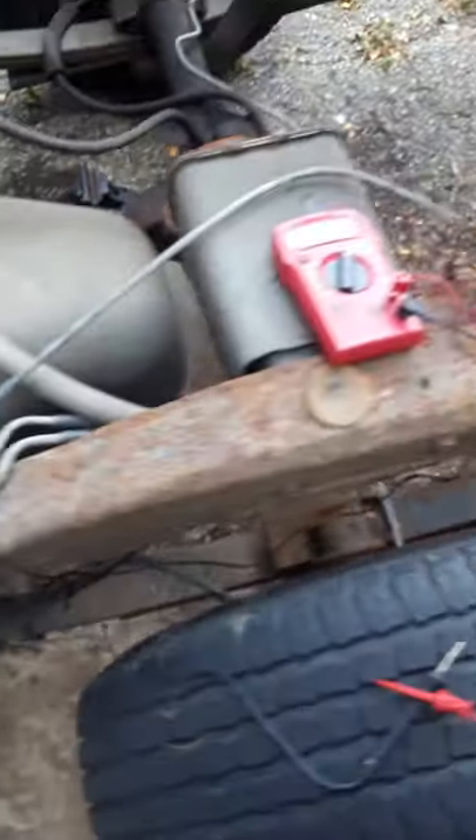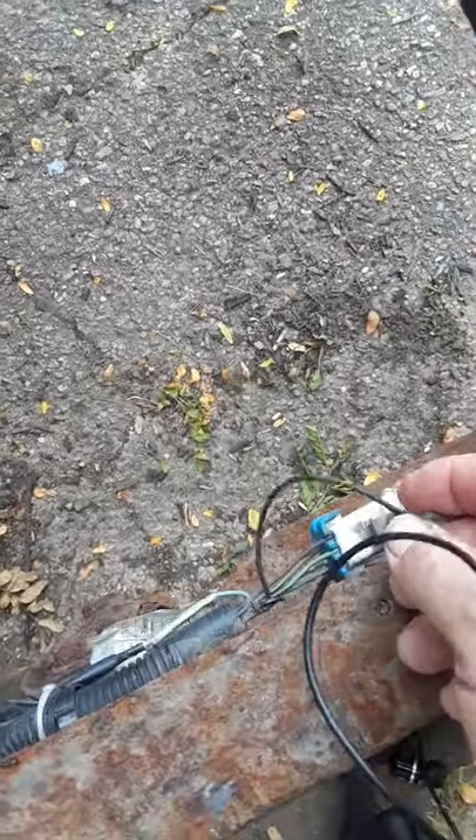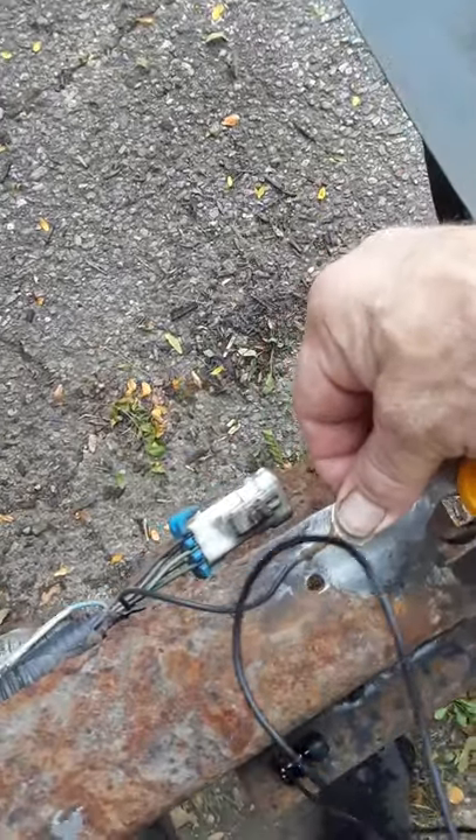We started it up and it ran. I want to mention something we ran into: when we got everything back together it wouldn't start. To make it short, it ended up being a bad ground - we forgot to attach the ground. You can see I sanded that area. Originally I just clamped it but it was all crudded up and corroded, so it still wouldn't start. I ground that off, sanded it, used a clamp like that.